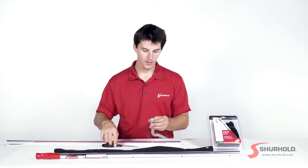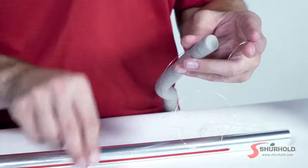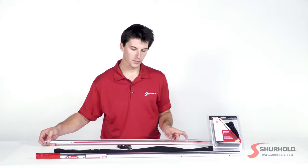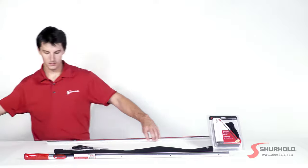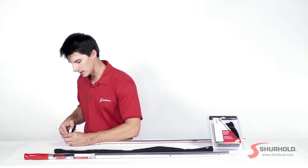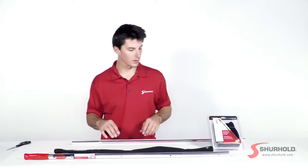Pull it through itself. Take your scissors and trim your tag end — that's the end that's not attached to the main fish line. Start at the other end and begin to pull the slack through, and just go ahead and pull it all the way through. Once that's installed, grab your scissors and cut off the excess fishing line.